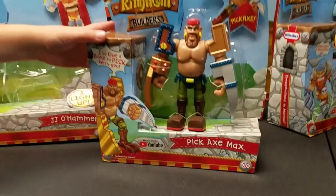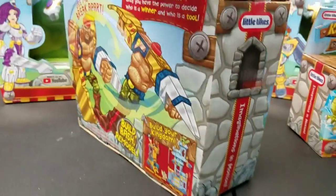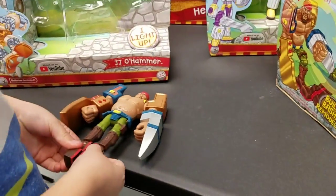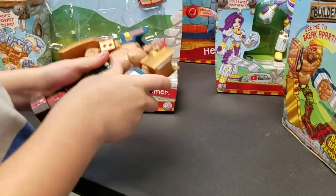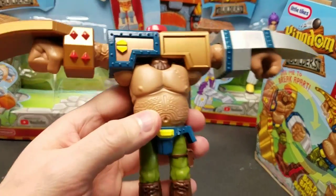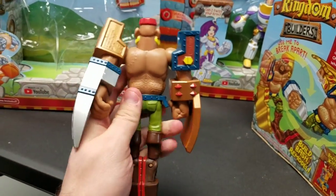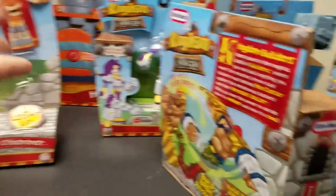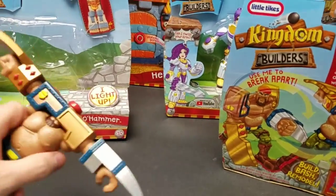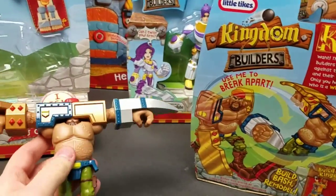So what's our next one? Pickax Max. Go ahead and grab him — let's take him out of the package and see how this guy turns into a pickaxe. His arms go out straight. They transform from action figures into an actual tool. That's a pickaxe! Check it out, guys — he turns into a pickaxe. So we're going to open up the rest of our figures and then we're going to start building our castle and do some building and bashing.